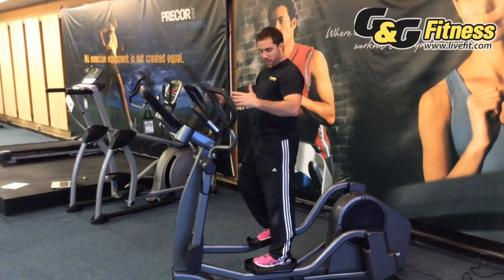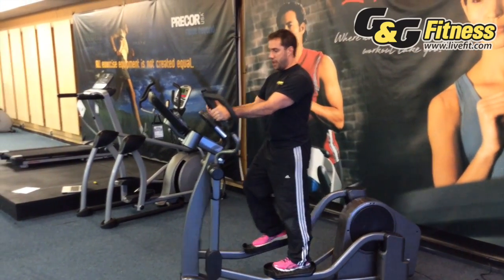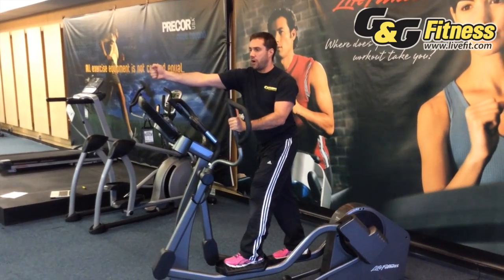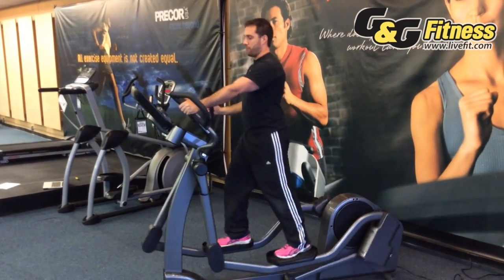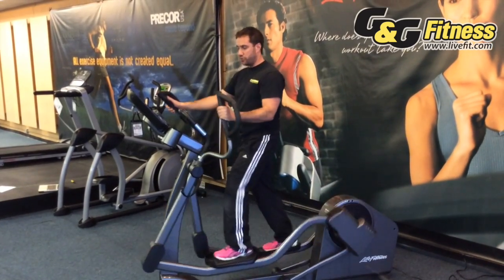When you're on an elliptical you want to make sure that your elbows are in and that you're grasping the handlebars and it's not pulling you too far. This is a perfect motion right here — my elbows are in and I'm not pulling or pushing too far.